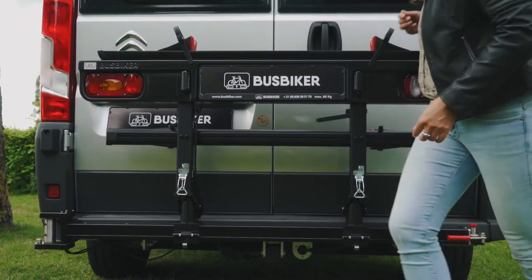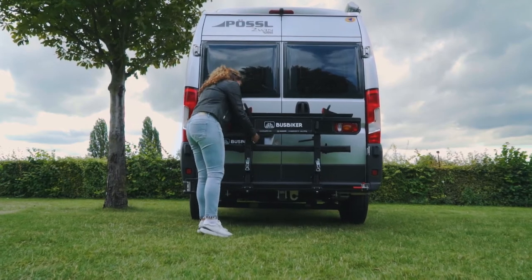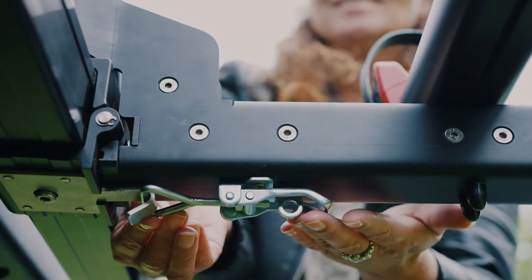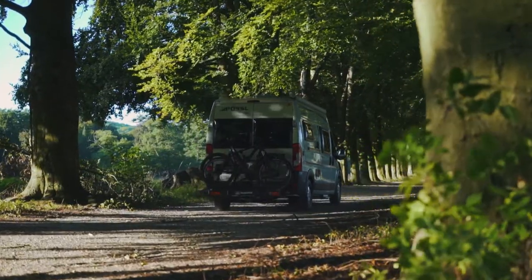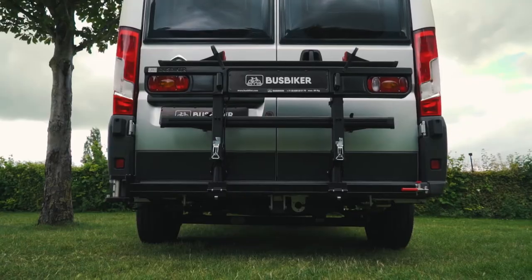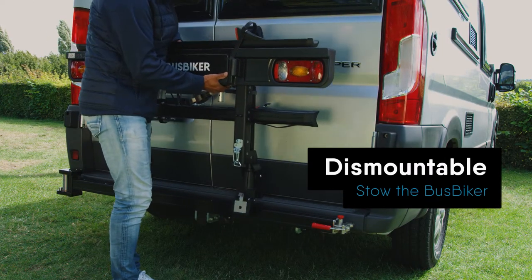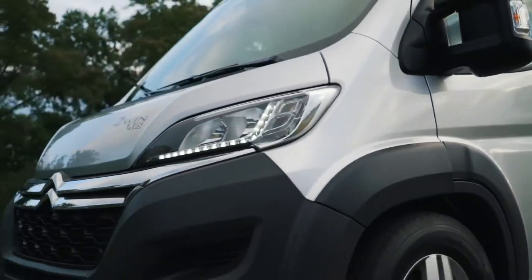The Bus Biker fits all models of the Fiat Ducato, Citroën Jumper and Peugeot Boxer produced from 2007 onwards. You can have the Bus Biker assembled at your own dealer, but our dealers throughout Western Europe will welcome you. Please check our website for addresses.